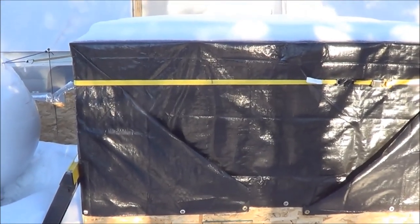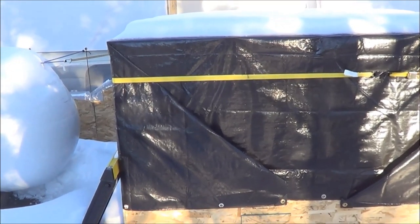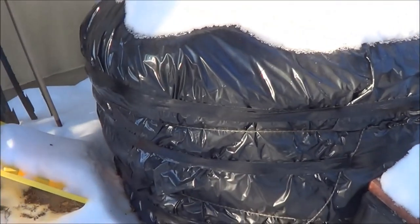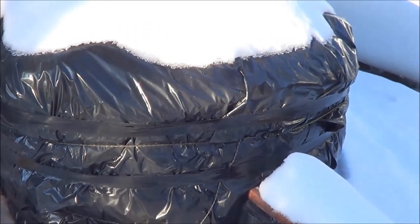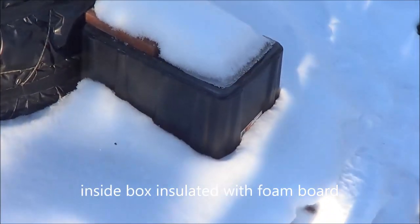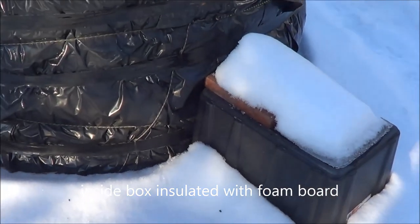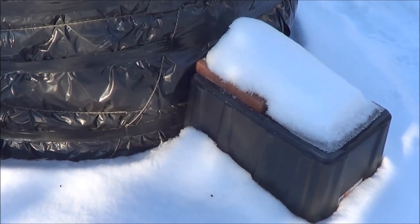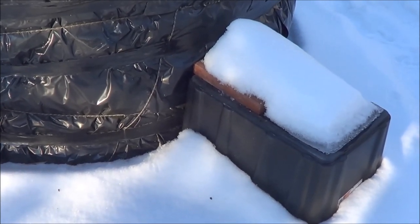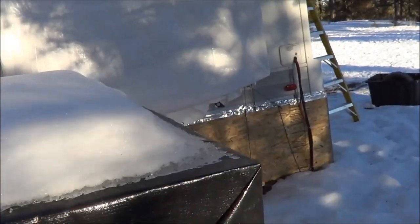Got two heat lamps in there — one's on a remote, the other one's on a thermostat set to turn on at 35°F and off at 45°F. This thing's wrapped with pink insulation and plastic sheeting, with a 40-watt light bulb in there to heat up the little water faucet area. Same thing — there's a temperature sensor in there that goes on at 35 and off at 45. I've got the same temperature sensors underneath the trailer.